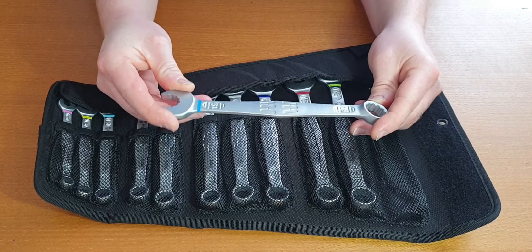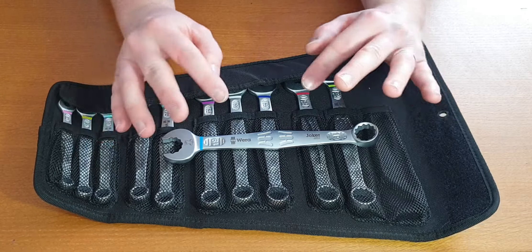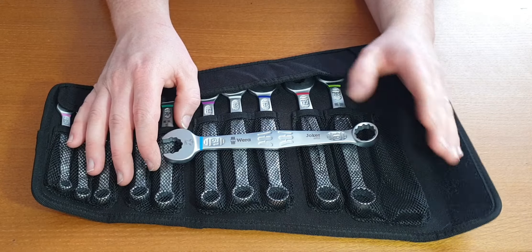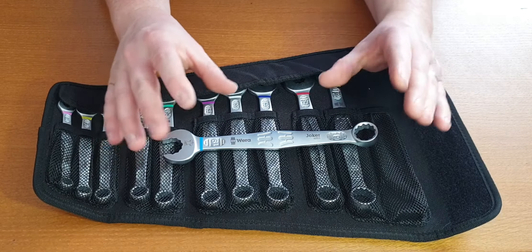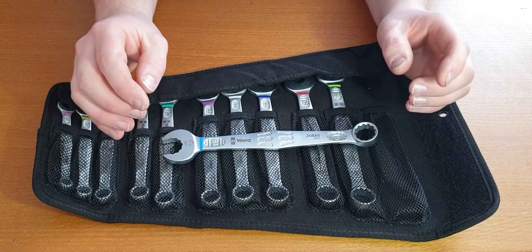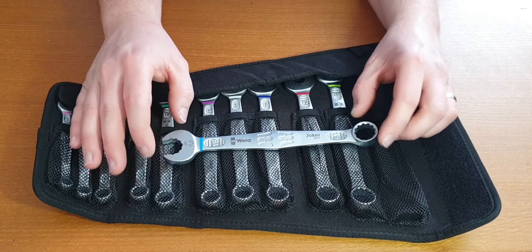But if you can justify the price — at the moment these are retailing most places $120 to $140. If you're interested in them, I wouldn't pay more than $120 to $130 for them. Have a look around. If you want them and you can afford them, they are a very nice tool, very good quality. It is just the pricing is a little high in my opinion.